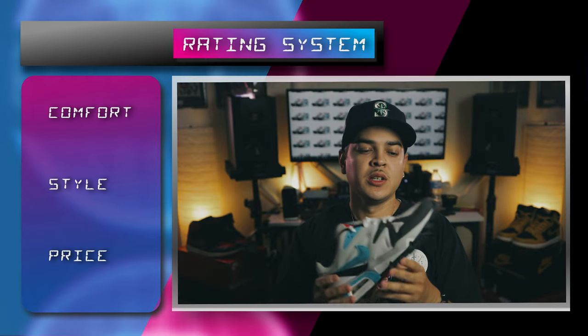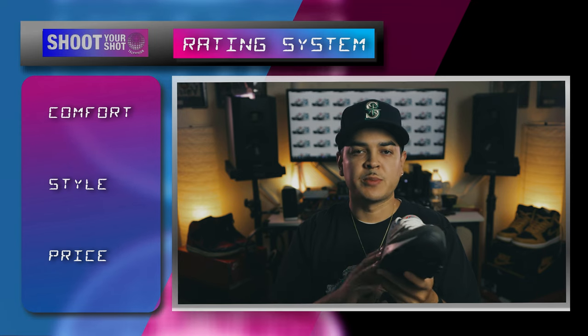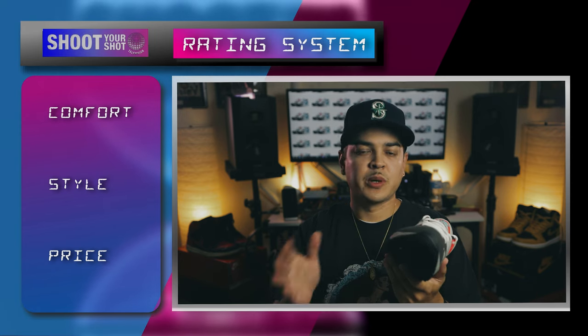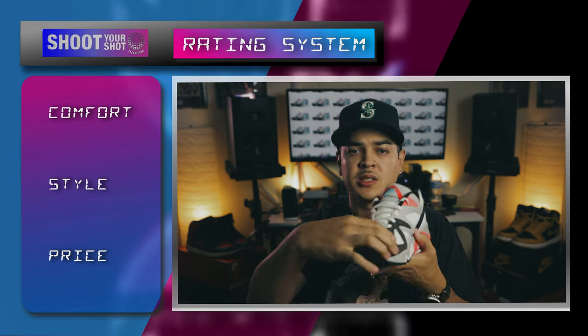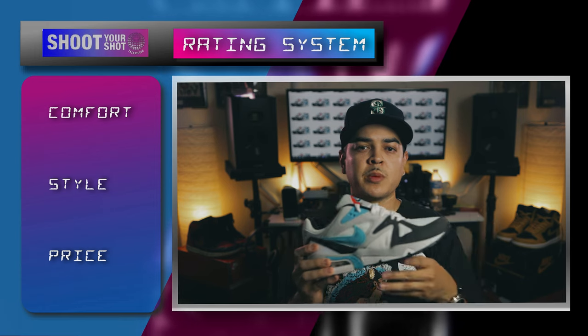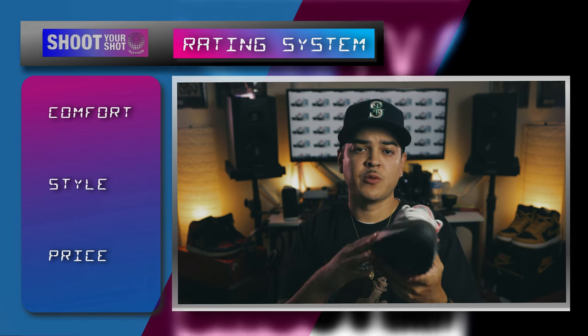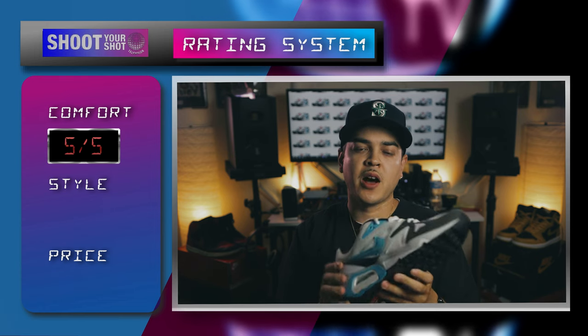As far as comfort goes, the shoe's very comfortable. C's been wearing them ever since he picked them up back in April. He says they're pretty comfortable for him as well — especially since he has a wider foot and they don't pinch in the toe box. A lot of cushion there, a lot of room, and a lot of breathability. This is a size nine and a half and we went true to size. So as far as comfort goes, I'm going to have to give it a five.